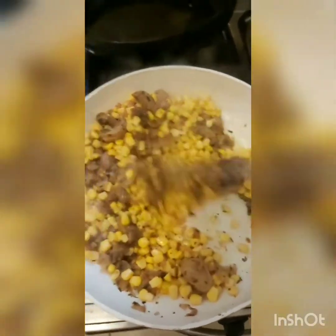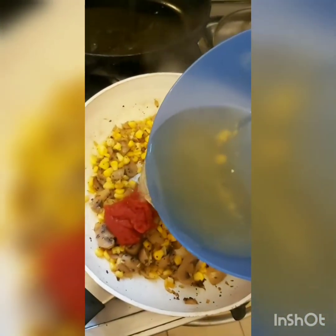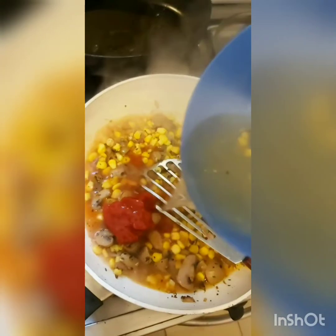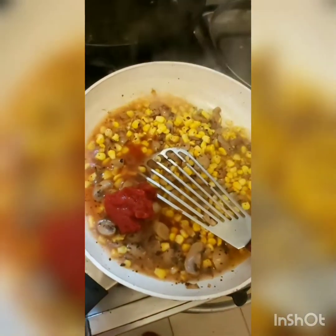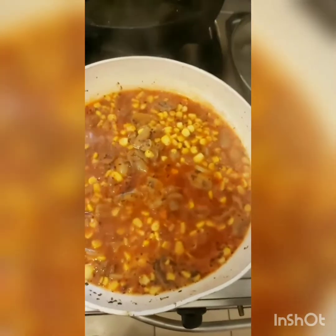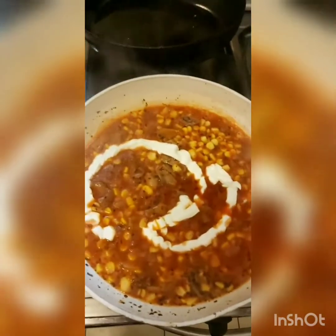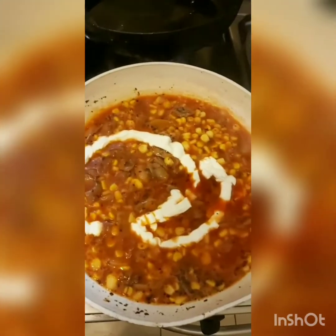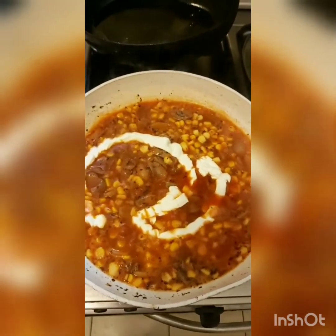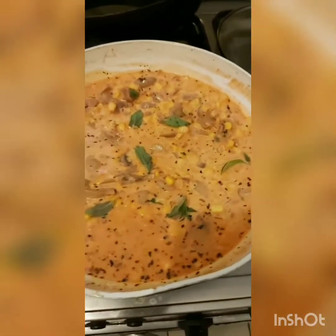Then add a can of corn and season with salt. Sauté well and wait for the water to dry a little. I've added three teaspoons of tomato paste and a little bit of mushroom water. It's come to a boil and I've tried it — it's pretty yummy. I'm going to add a little bit of cream to make this a cream of mushroom and sweet corn, then add some basil for seasoning. And this is it guys — this is a complete dish.